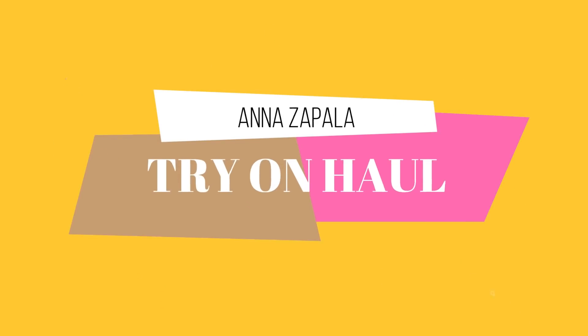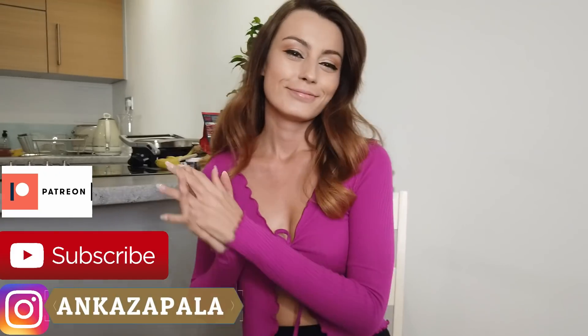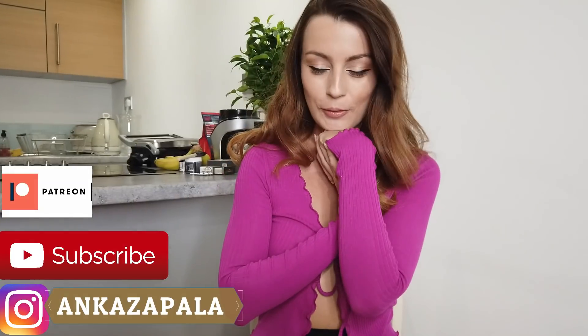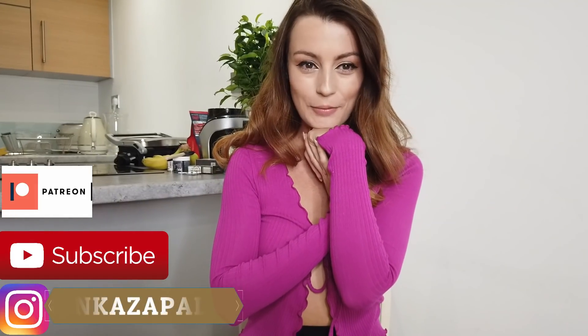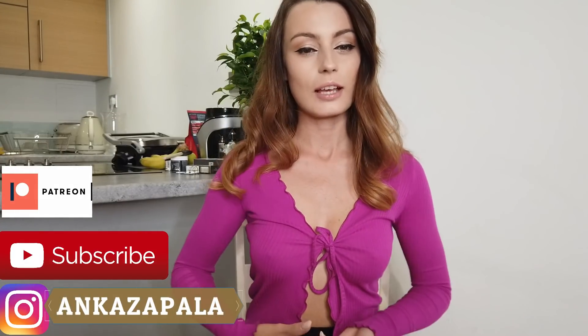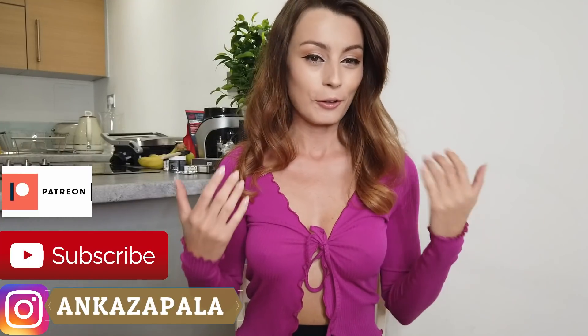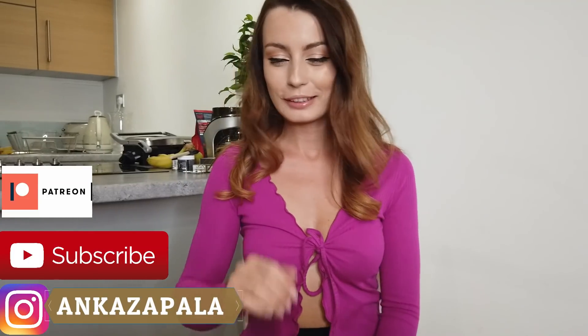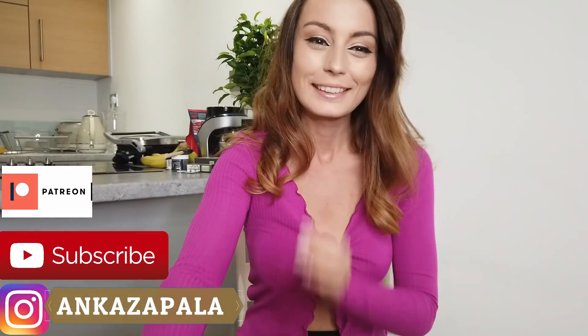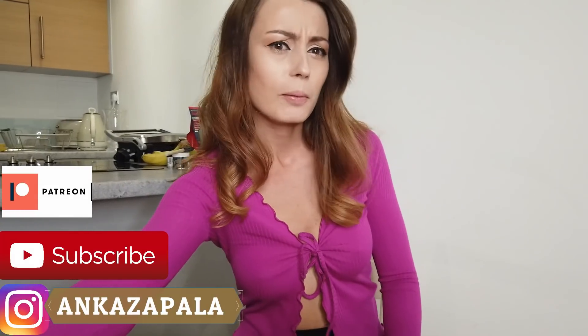Hello! What I have today will be a super big contrast to my outfit and to my top. I think that's kind of funny, maybe just for me, probably.